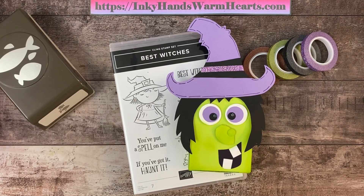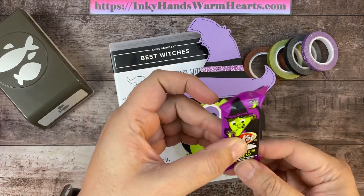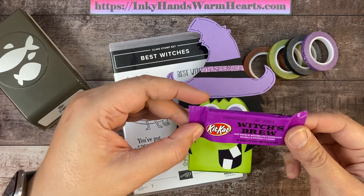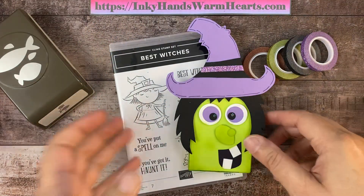Hey everybody, it's Kelly with Inky Hands Warm Hearts. I'm so happy to be here with you and once again bring you another really fun project. I designed this fantastic little witches brew Kit Kat treat box. Kit Kats at this time of year come in a really cool witches brew holder — isn't this such a cool wrapper? And not only that, they're green Kit Kats, marshmallow flavored cream Kit Kats. I had to make a really cool witch to go with these.